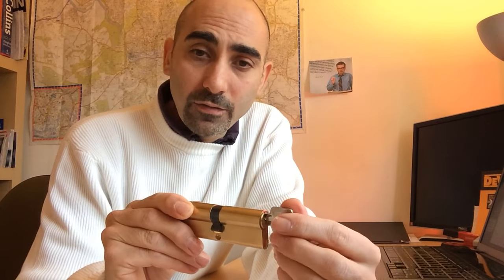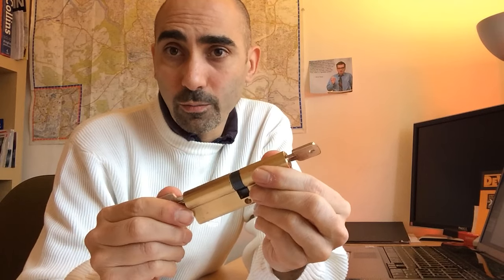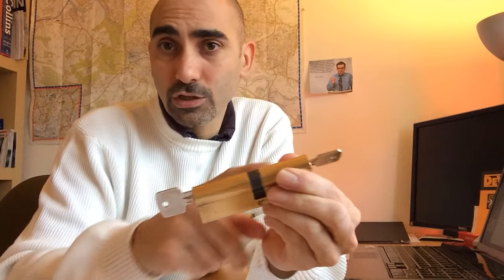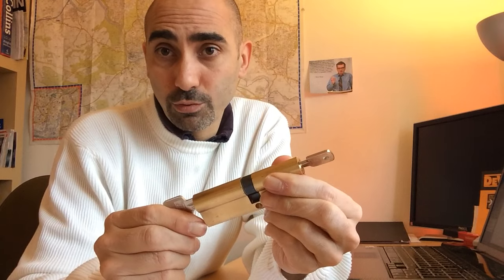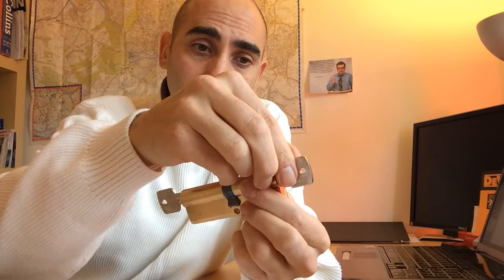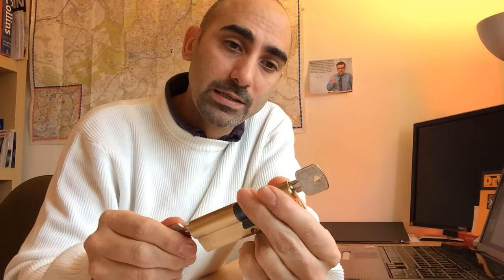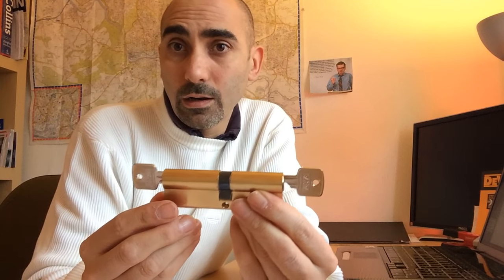As you just saw, it doesn't always work very easily — with some cylinders it won't work at all. Also very importantly, that will only work if the key is in exactly the upright position. If the key has been left slightly turned, it doesn't matter how hard you push on the outside key — that inside key will just not move. You could hit it with a hammer and, unless you completely break the inside of the lock, you will not be able to push that key forward.